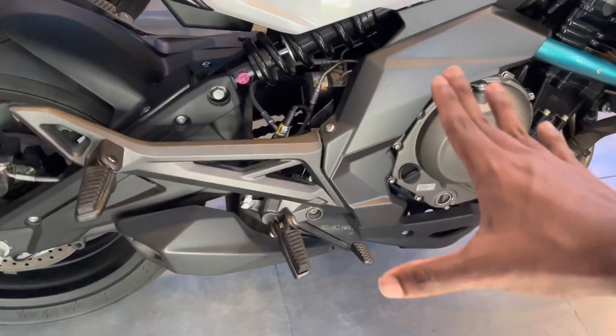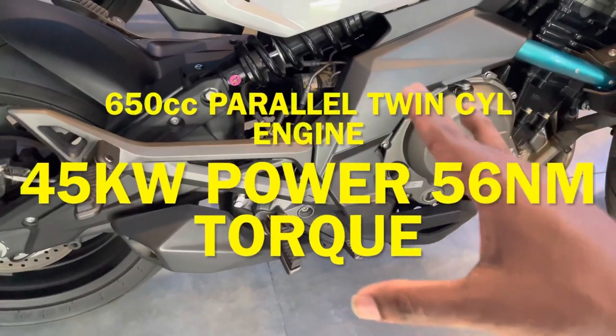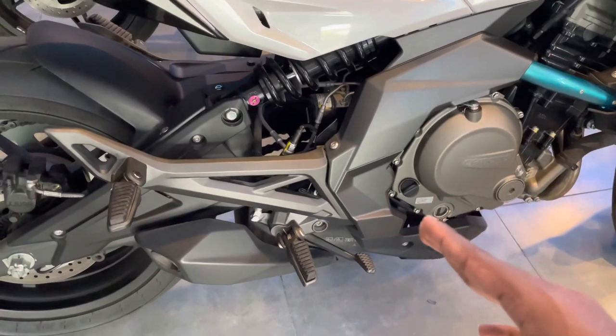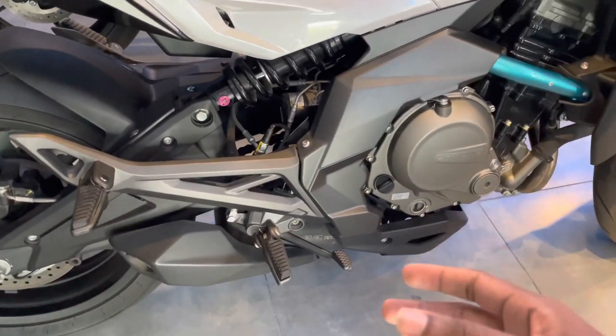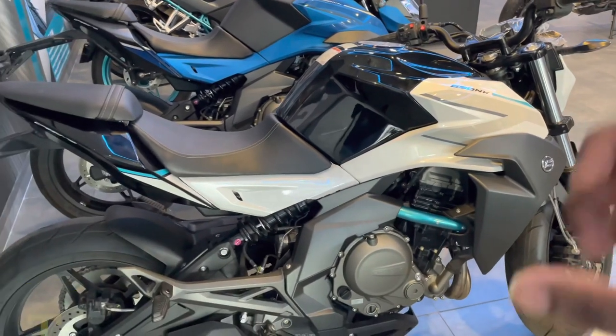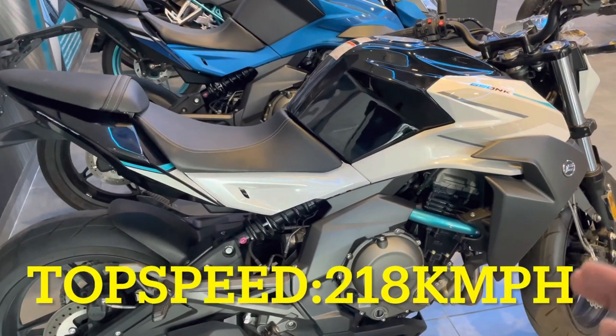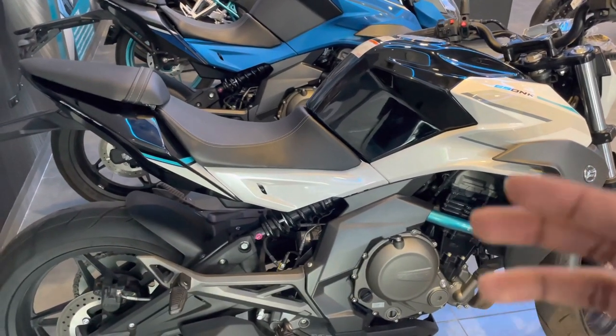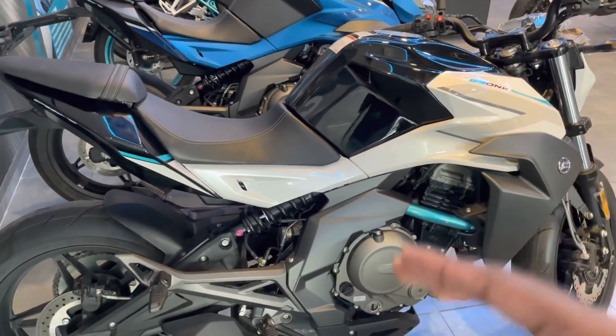The engine is a 650cc parallel twin-cylinder engine generating 45 kilowatts of power and 56 Nm of torque — it is a very powerful engine. The top speed is 216 km per hour. In the 650cc naked bike category, that is almost 218 km per hour. The gear ratios are very high — in second gear, the bike can reach around 160 km per hour.